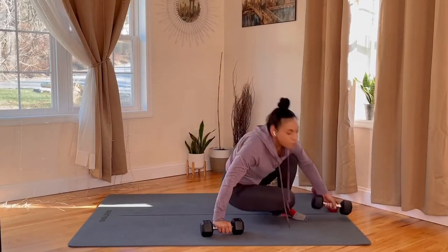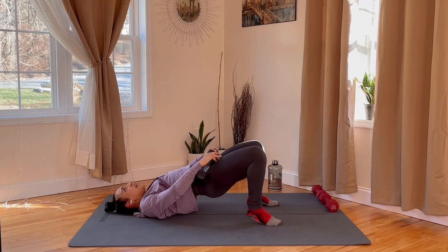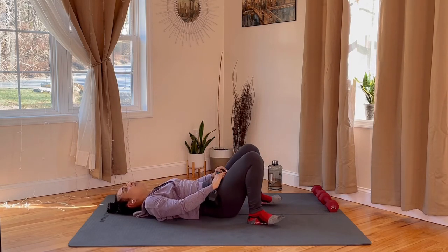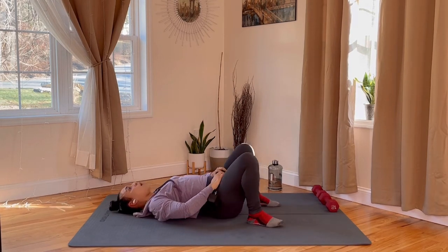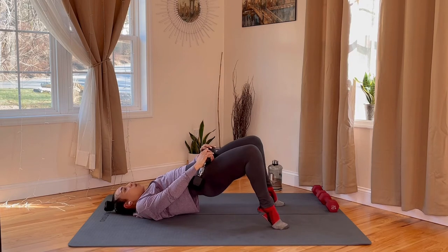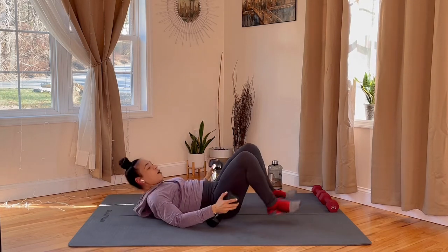Grab both dumbbells. Flip over to that glute bridge — heels are in. We're going to do a regular glute bridge: up, toes, heels down. Reset. Let's go. Press up off your heels, onto your toes, heel down. Press up off your heels — toes, toes, down. Reset. Up, toes, heel down. 10 seconds. Up, toes, heels down. You should feel this in your glutes and in your squats. And rest — awesome job, gang.